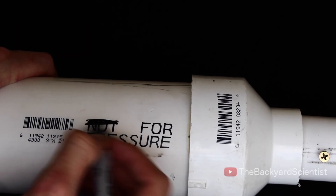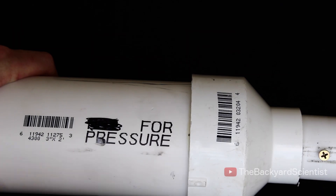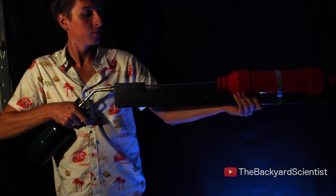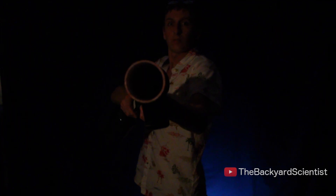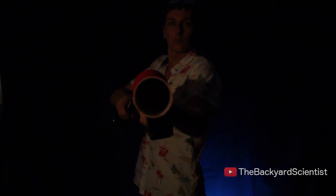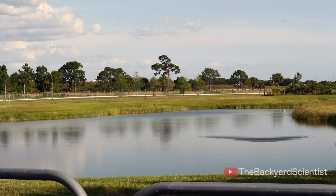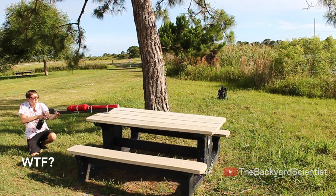And because safety is my number one priority, I made sure that this is all pressurized. Partially holding down the trigger fills the canister with the perfect amount of propane and air. When you click the trigger to spark it, a powerful explosion happens.